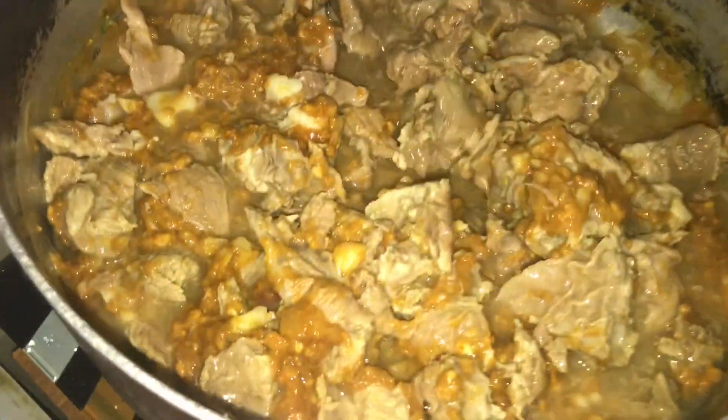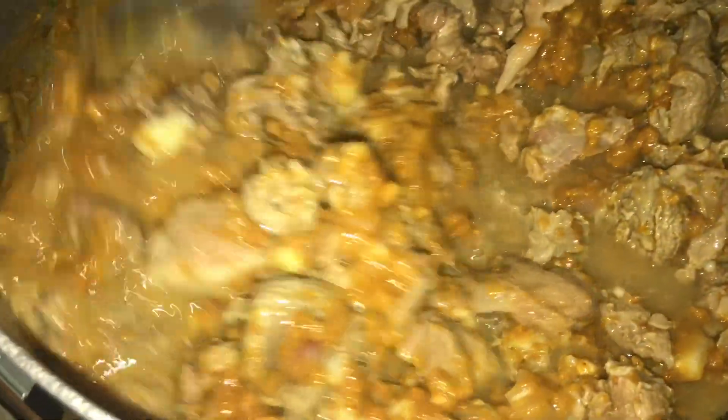I don't know the exact cut called beef chunks — basically just beef. Just go to the market and tell them it's for kare-kare and they'll know what to give you.